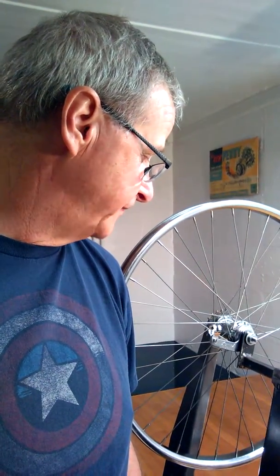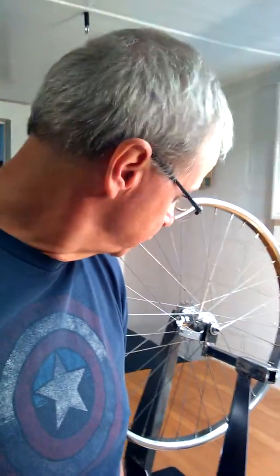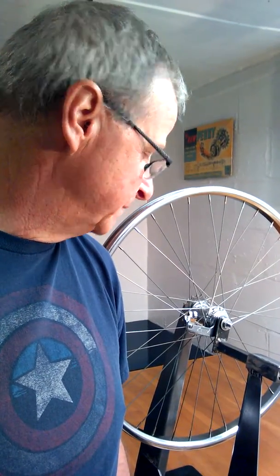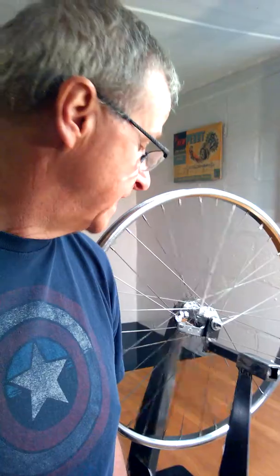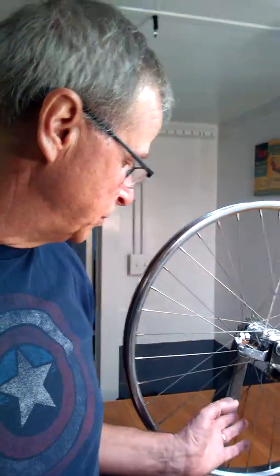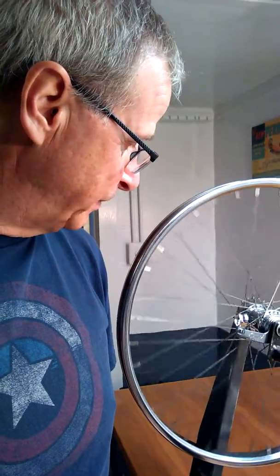I have a 1965 Roadmaster Jet Pilot bicycle that I'm cleaning up and rebuilding, and it had this Comet Super Hub on it. I checked it out — it coasts really nice. I'm a big fan of a bike that coasts easy, so I put some time into it, cleaned it up, greased it up, threaded it into the original rims using some spokes I had laying around, and got it up and rolling.